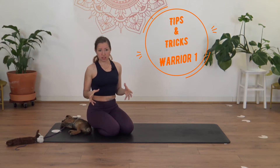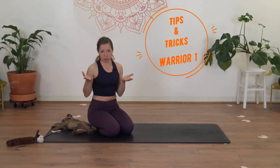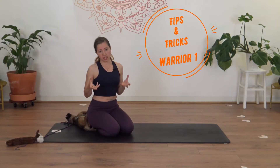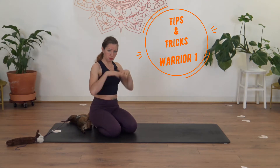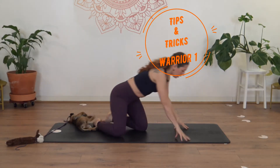The foundation of Warrior One is the legs. Every time we work on a pose, we want to work on it from the ground up. Today with Warrior One, we're going to look at what the legs are doing. I'll share some tips to help you feel stronger in your Warrior One. We're going to start on the floor and not worry too much about the arms or upper body just for now.